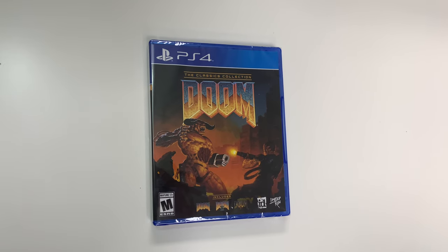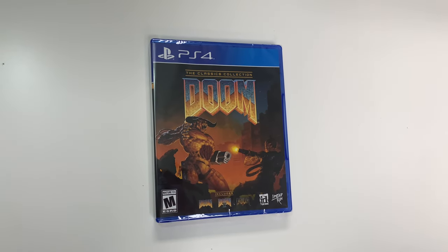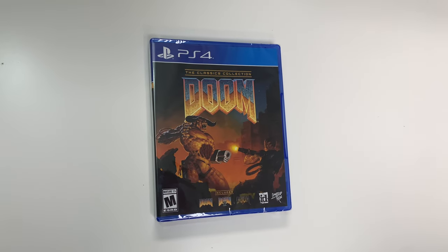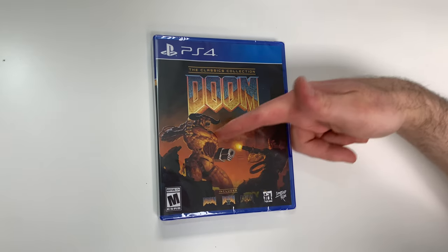Hey guys, welcome back for another unboxing with PopnGames. In this video we're going to be unboxing Doom: The Classics Collection for the PS4.